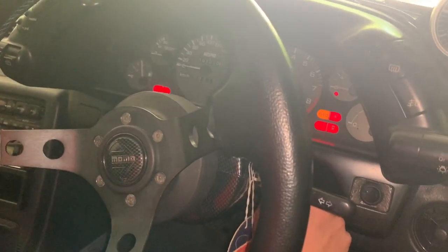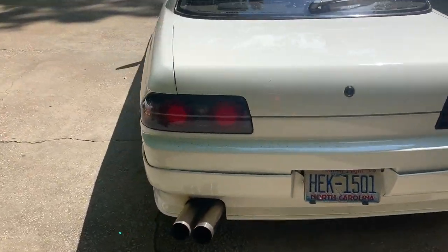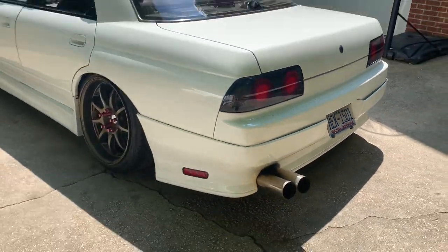This camera's not too good at light exposure but here we are. There we go. Hell yeah. I'm going to pull it out and walk around. Listen to this RB blast pipe goodness. Oh my god.